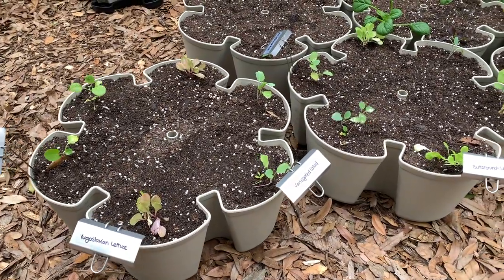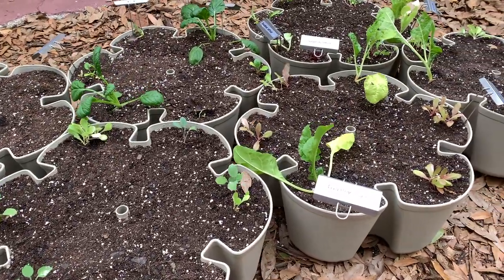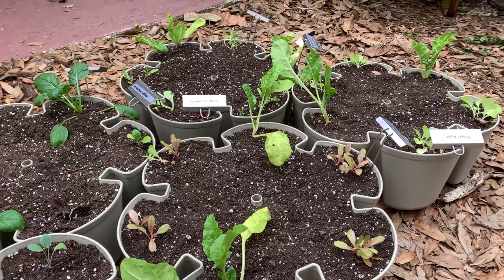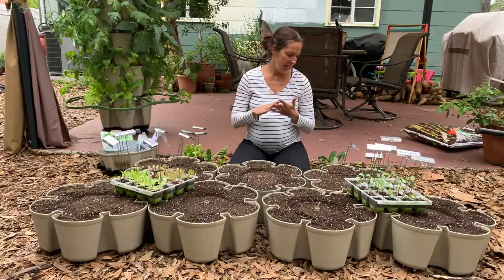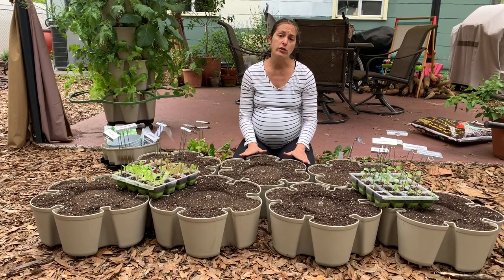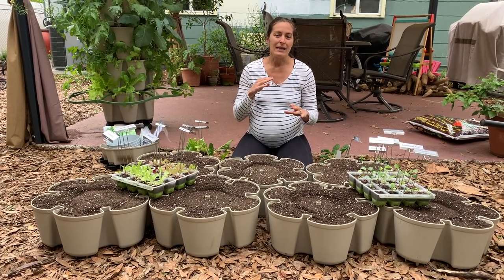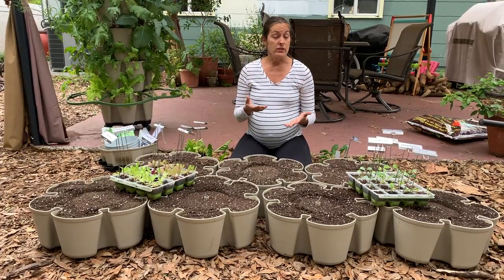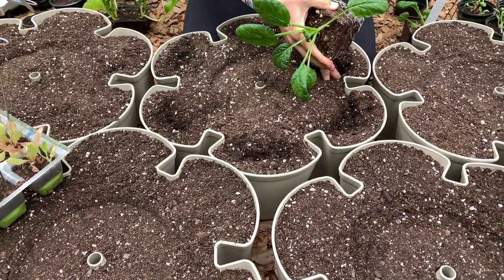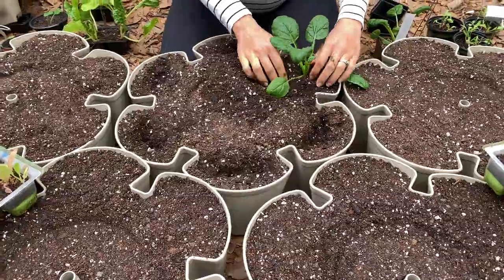I am going to try out using starts this time, since I seeded the entire original with seeds only. I have a bunch of starts — mostly leafy greens — collards, lettuce, some Asian greens, and chard. I'm also going to be doing a couple of larger plants. The leaf tower is best for shallow-rooted leafy greens and herbs, but they do say you can also plant cucumbers. So I'm going to give that a try as well, just to experiment a little bit.